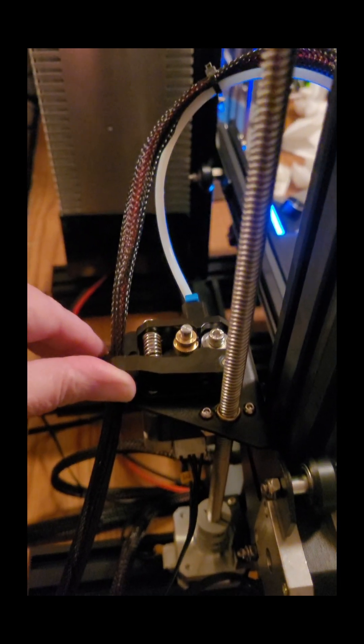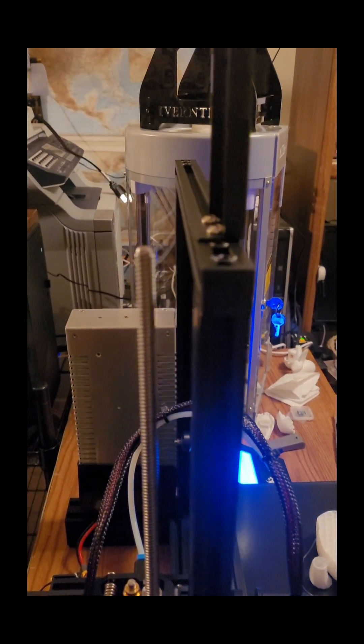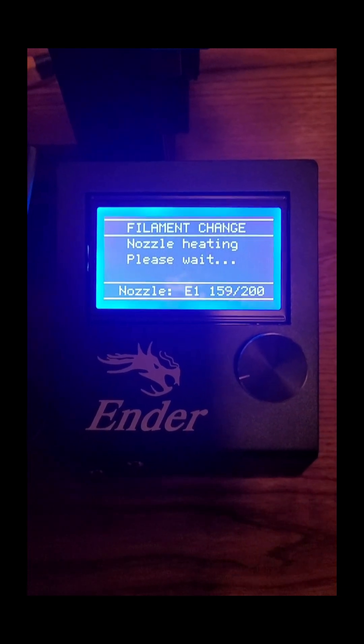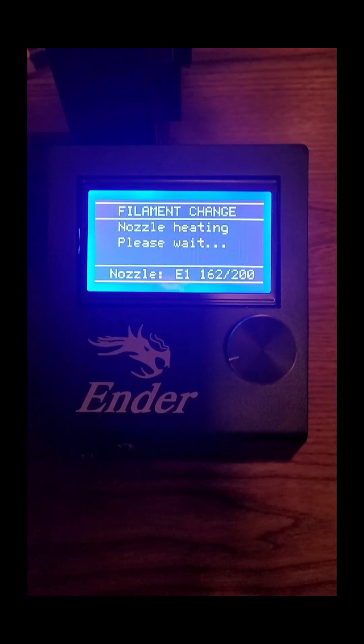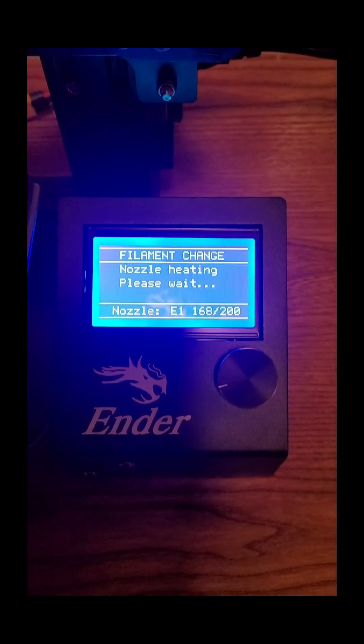I'm going to press this in and feed the filament in all the way. I can't do it single-handed, so I'm going to do it with the camera off. It had something that said press button to heat nozzle, so I pressed the button and the nozzle is heating. I have fed my replacement spool in all the way until it bottoms out at the nozzle.